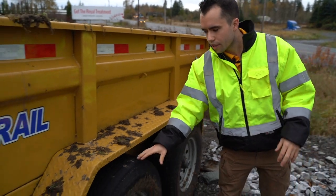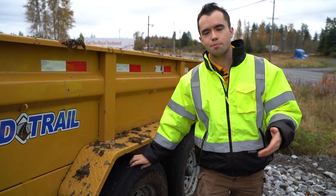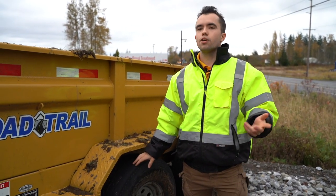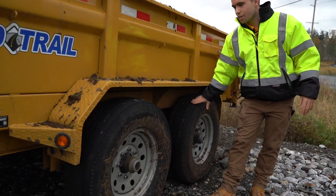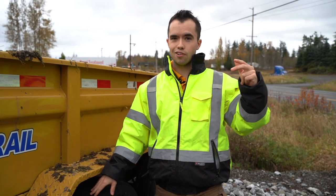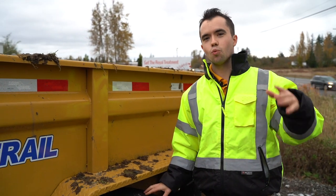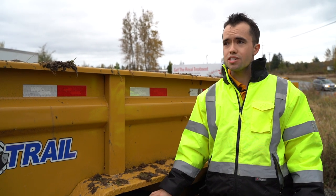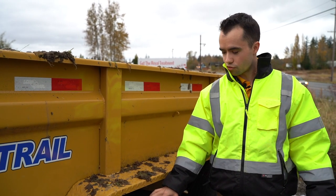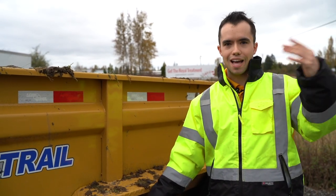Tires are a big deal when it comes to dump trailers because so much weight is going to be on them. We usually spend an extra $100 per tire when we buy these to upgrade to a bigger ply. If you're just using them for leaves, light debris, or mulch you can get away with a cheaper tire, whereas the heavier duty tire takes more weight because we use them for gravel and hauling 8,000–9,000 pound equipment. We have had a blowout before — that was a warning sign that you've got to invest in bigger tires when hauling heavy, heavy loads.